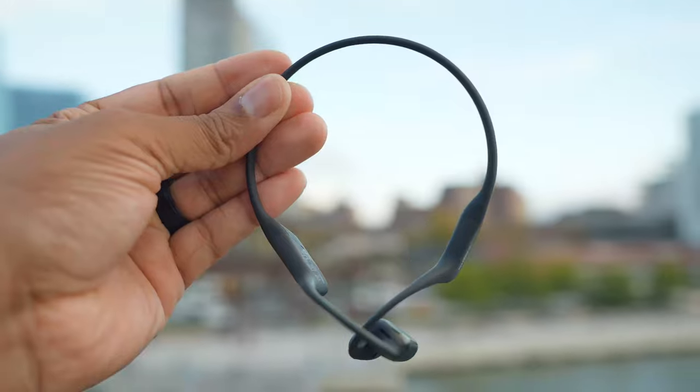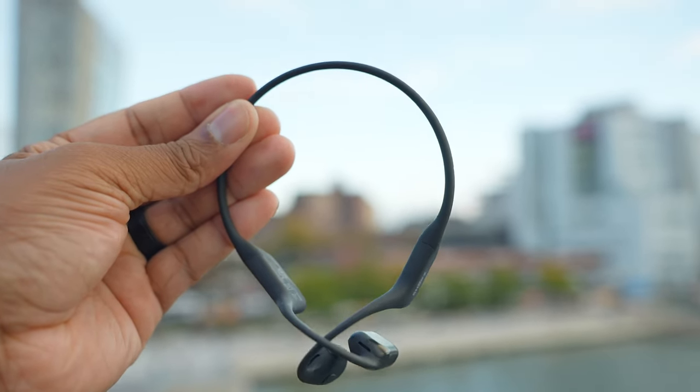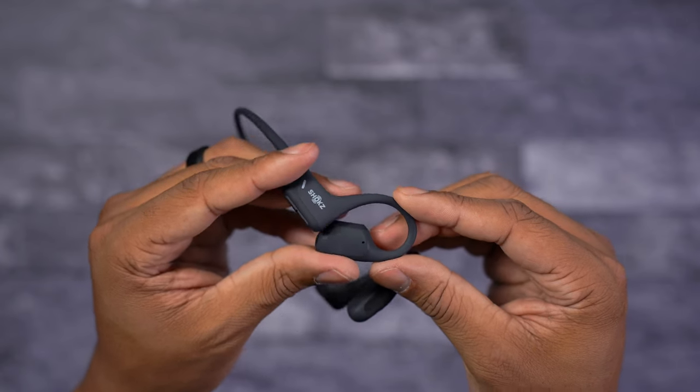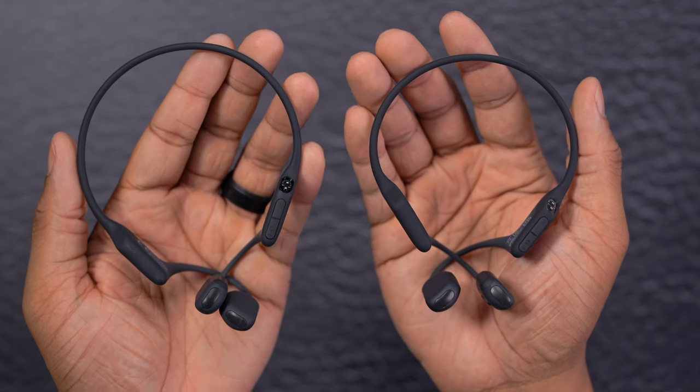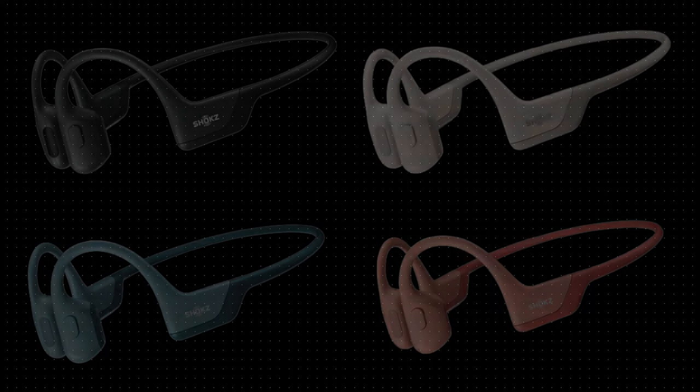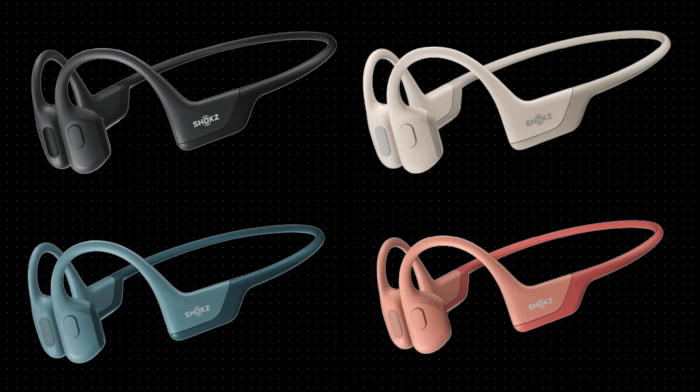Before Shox reached out, I wasn't in the market for any open ear headphones — they just didn't do it for me in the past. These aren't going to replace all of my over-the-ear headphones or wireless earbuds, but they will replace some of the times I'd normally use wireless earbuds. These will be my go-to for working out or walking around a new city. The price for both versions is $179.95. The regular version comes in black, beige, blue, and pink; the mini only comes in black and beige. Thanks for watching — I'll catch you later. Peace.